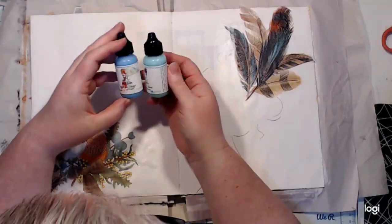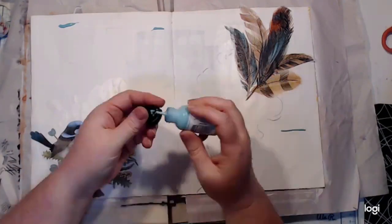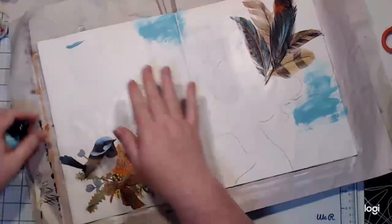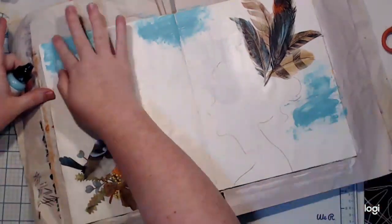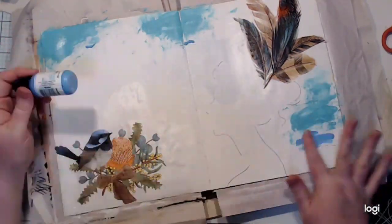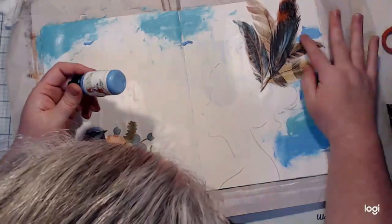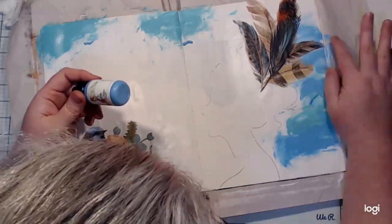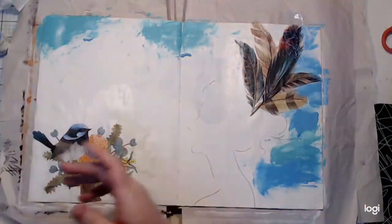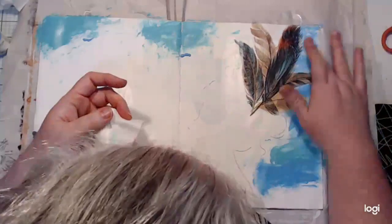I've grabbed some Dina Wakeley paints — I believe I've got sky and turquoise — just wanting to add some blue. Sometimes I like themes on my pages or I like my pages to have a story. So this girl with her lovely feathers in her hair is walking through the forest and she's met a little birdie to talk to. I didn't really know where this layout was going — I knew I wanted to use the two napkins and the girl stencil. A lot of times I really don't know what the end result is going to look like until I play. I usually just pick a few products and whatever happens, happens.